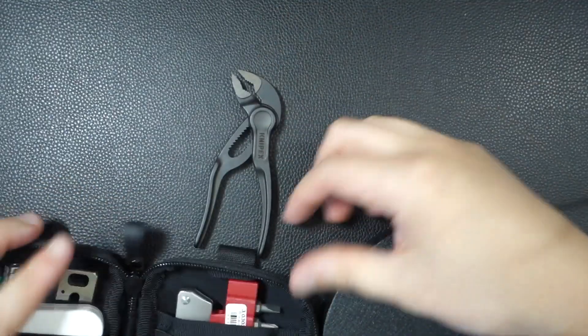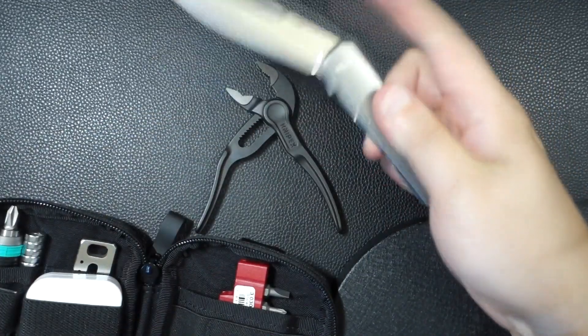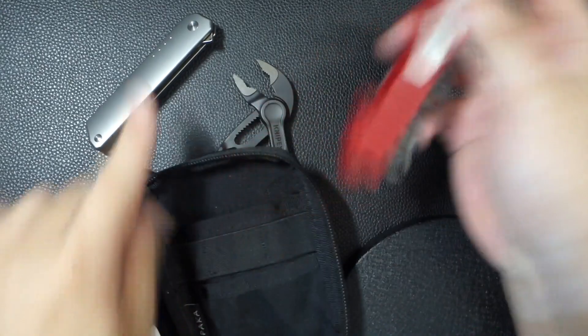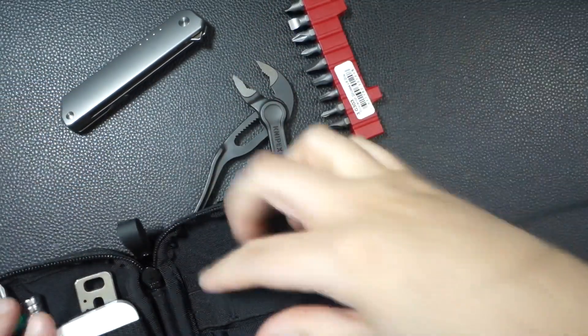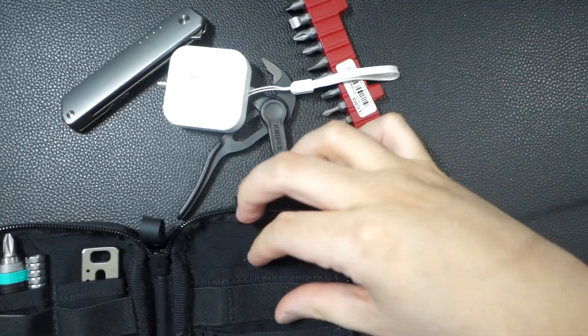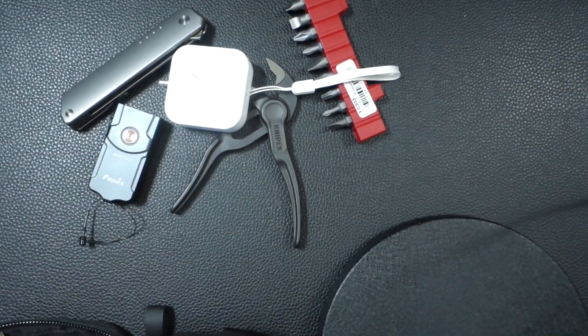So basically, there are Kinetics pliers here, there's a pocket knife — this is the Quiet IQ. I'm not great with knife tricks but I just like how it looks, very sleek. These are bits — I don't bring all the bits, just the ones I use most. There's a small tape measure and a flashlight.